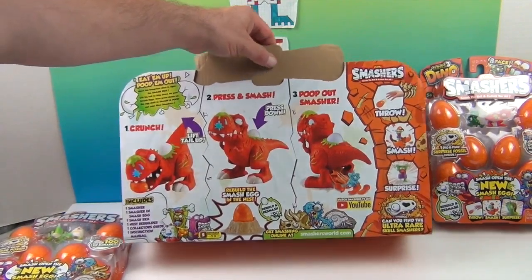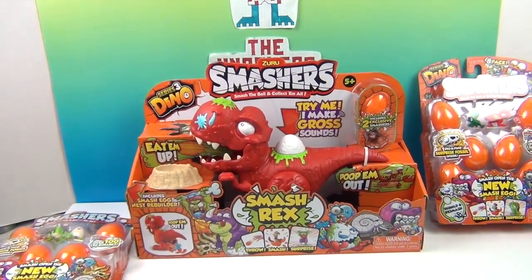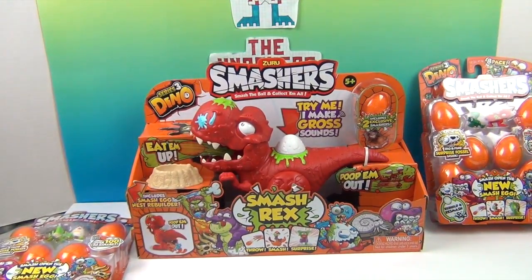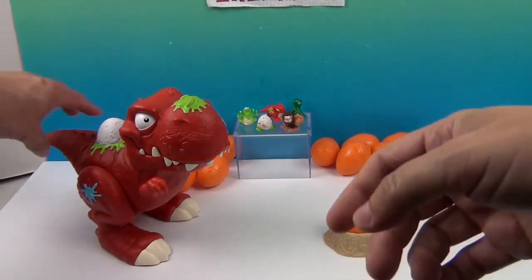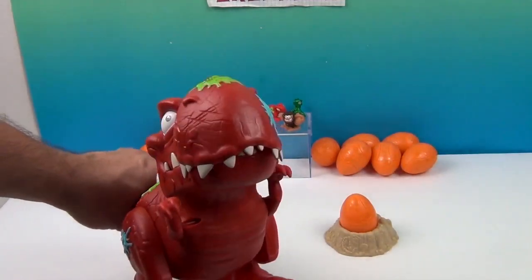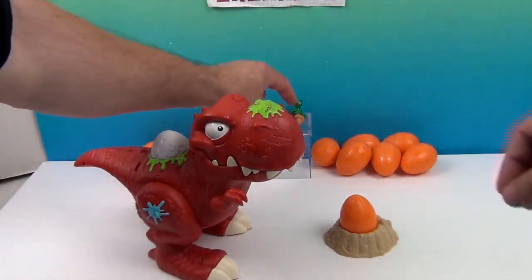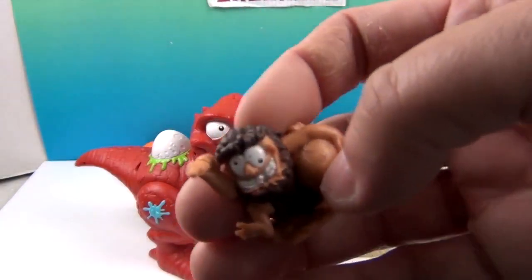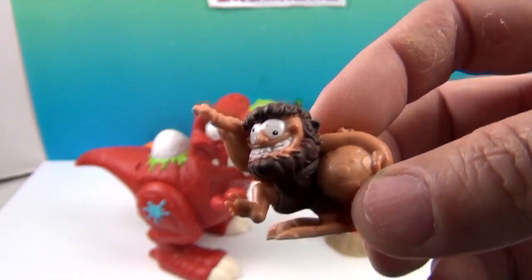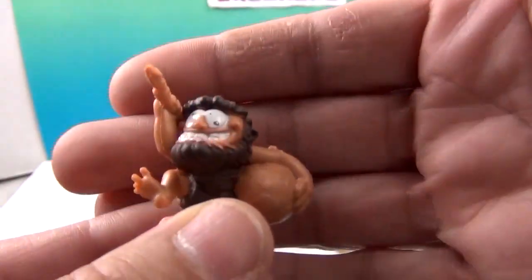It's time to get Smash Rex out of his packaging, and then we're going to open up these eight-packs so the eggs are all ready for him to smash. There's Smash Rex out of his packaging — he is super cool! Let's take a look at the exclusives and show you what he can do in just a minute. The exclusive that comes with him is Crazy Cavey! He's got a dino egg under his arm and a little spear in his hand — he's like a little caveman. Very cute.